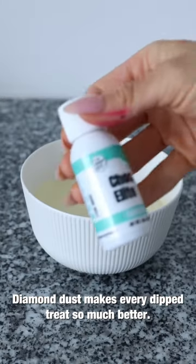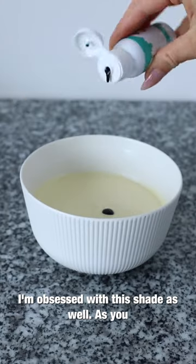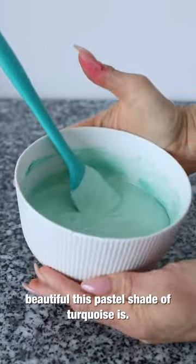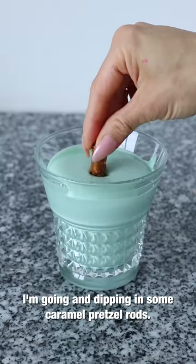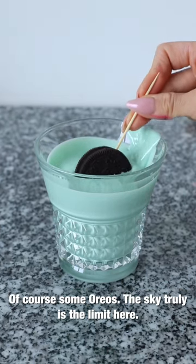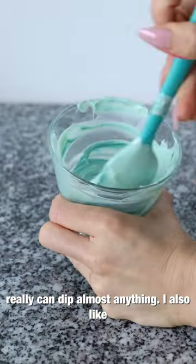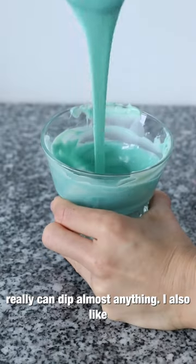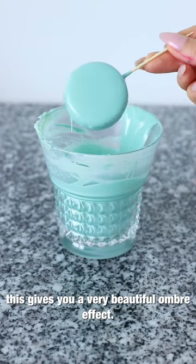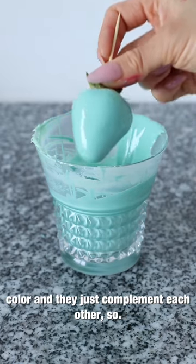Here we've got our turquoise Chalklet, and I'm obsessed with this shade. Look how beautiful this pastel turquoise is. I'm dipping some caramel pretzel rods — they just look so pretty in pastel colors — and of course some Oreos. The sky truly is the limit when working with tempered chocolate; you can dip almost anything. I also like to add a little more color while dipping because this gives you a beautiful ombre effect, with two or three shades complementing each other nicely.